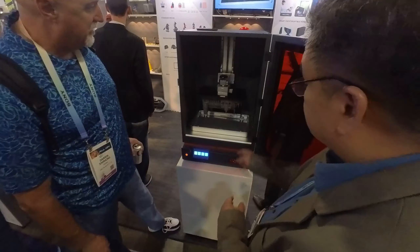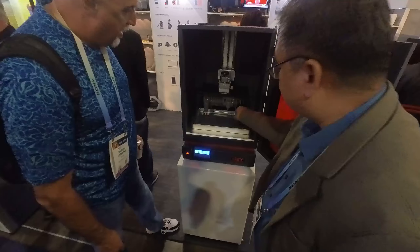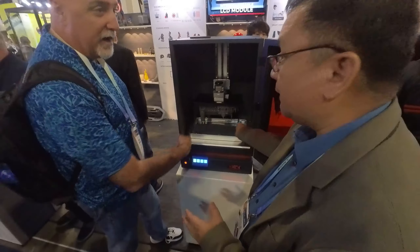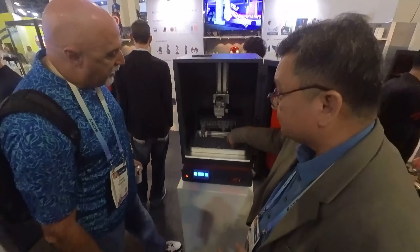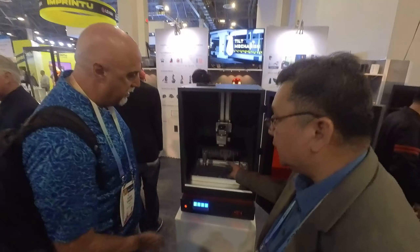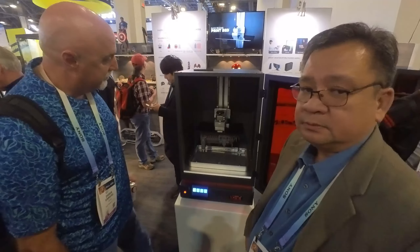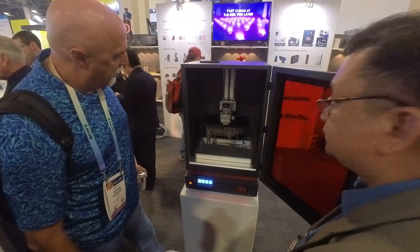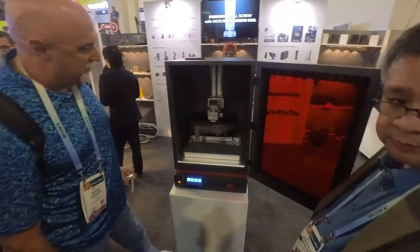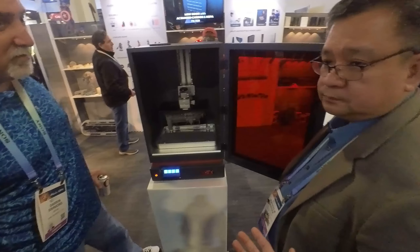This extra resin — you just remove it. Those are excess resin. Is it wet or is it still leaking? It's reusable — yes, that's what it is, so you can put it back into the container.